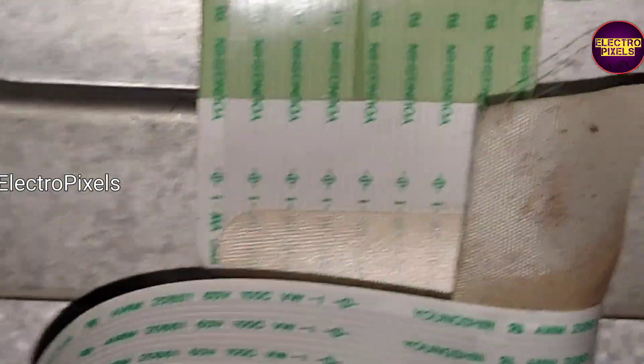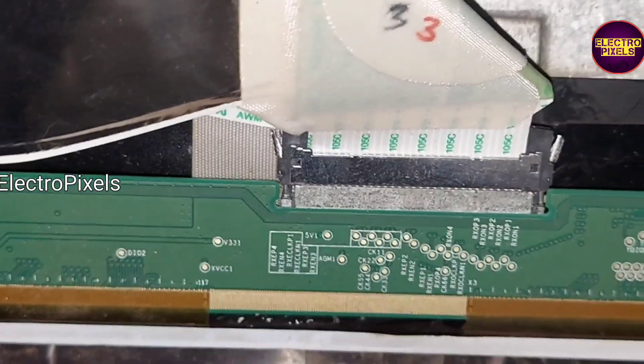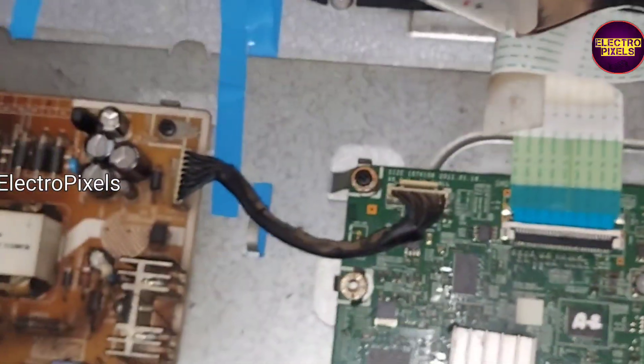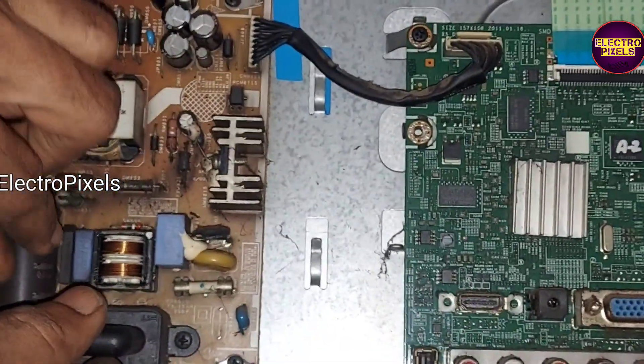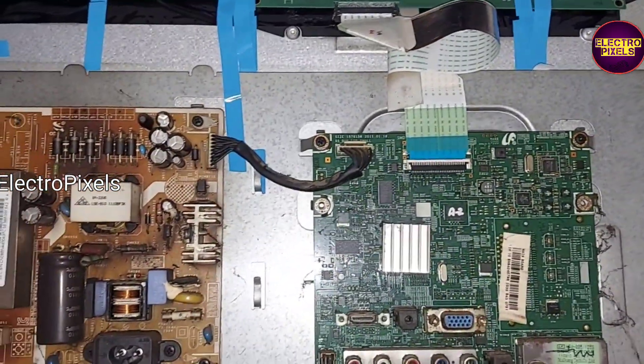Now we can see the back cover and all screws going back to the TV. Here we fixed the scalar board using double-sided tape. Finally, let us put the back cover and all screws back to the TV.